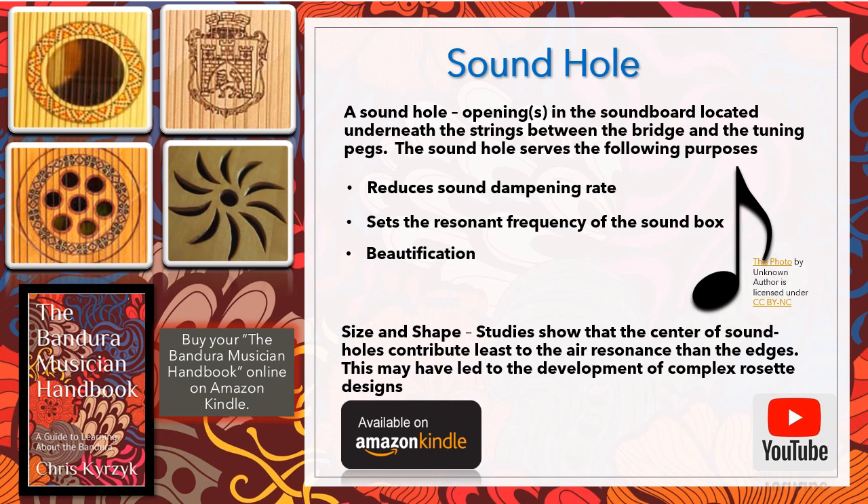Most banduras have essentially a round sound hole, like a guitar, but there are a lot of designs out there. There are several hole shapes — one in the bottom left that I've seen is shaped like a sun. You can also see how the sound holes have been beautified. An artist I know has a business where they beautify banduras with rosette designs around the sound hole.